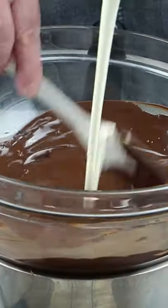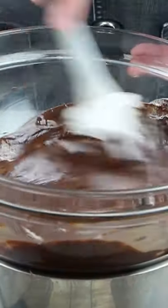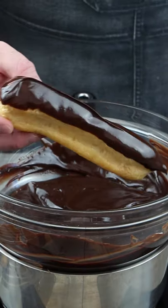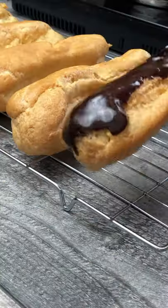To make the chocolate ganache topping, melt some dark chocolate in a bowl over a pan of hot water. Stir in some double or heavy cream and dip the eclairs in the chocolate ganache to apply a generous coating.